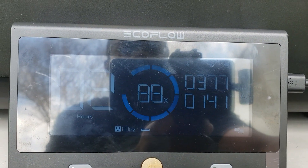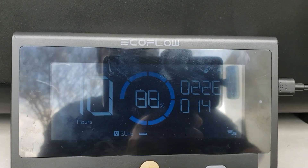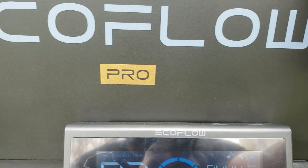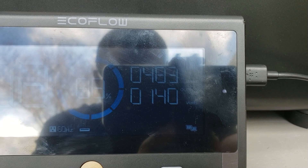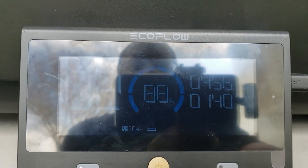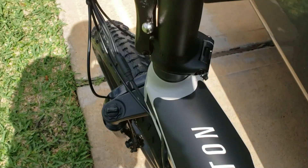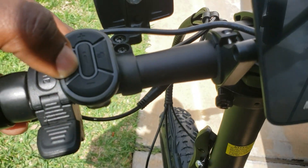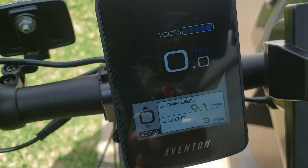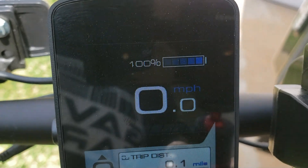All right guys, it's been an hour and a half and I've been letting it charge. As you can see, we started with the EcoFlow battery at 85% and now it's at 88%, so most of the power is coming straight from the solar panel and just a little of it is going to recharge the EcoFlow. We're getting right at 470 to 480 watts — I've seen it go up to 510. And the same 140 watts going to the bike. Okay, I'm gonna disconnect it — let's turn it on. All right, we're fully charged.